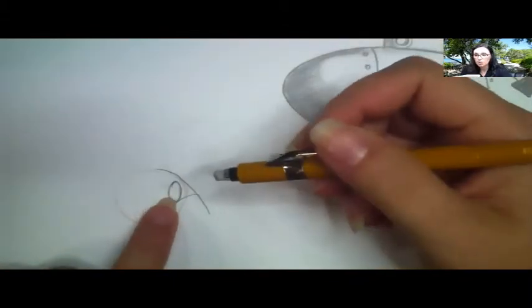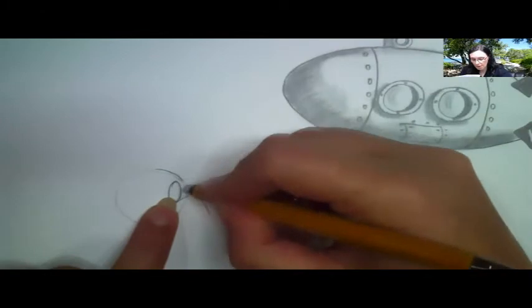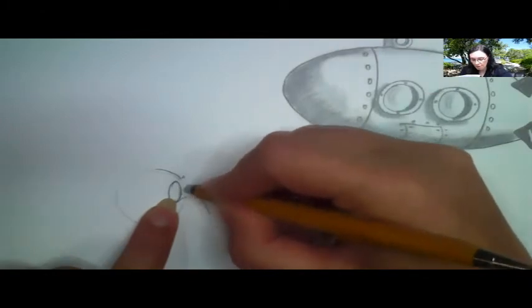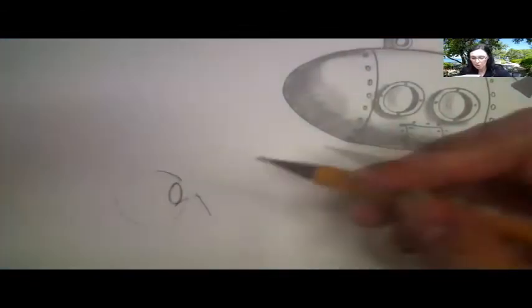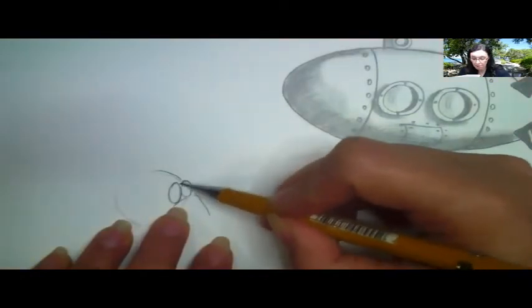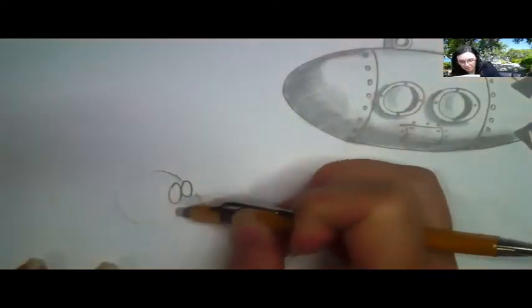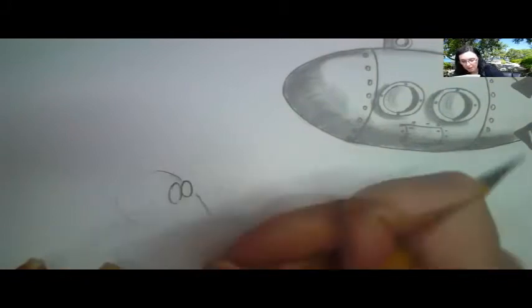So for our eyes, this one right here is closer to us, so it's going to be larger. I'm going to erase the area where I want to put the other eye. Now I'm going to draw an eye but it's just going to be a little smaller — and why is that? Because it's further away. Good job! Clean up underneath it.